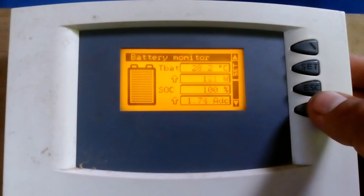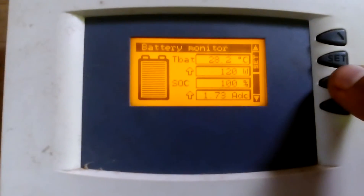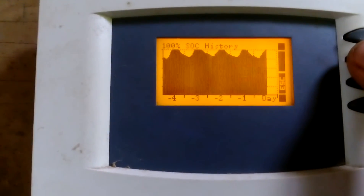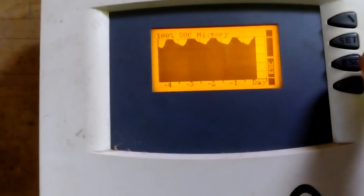This is the display for my Outback inverter. The battery is already at 100% and it's still putting in 120 watts. That's my current consumption. I have four 48-volt deep cycle lead acid batteries, around 350 amp-hours probably.